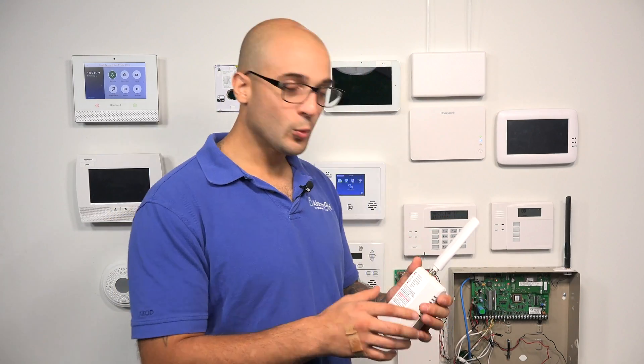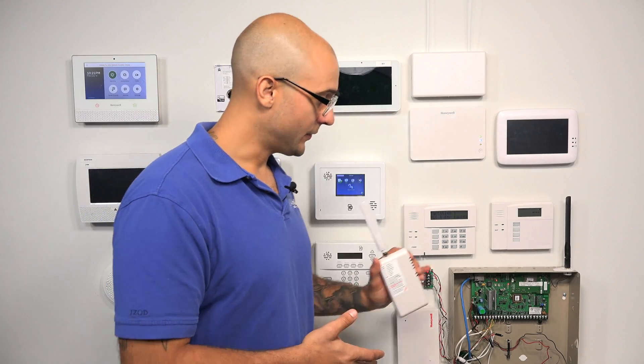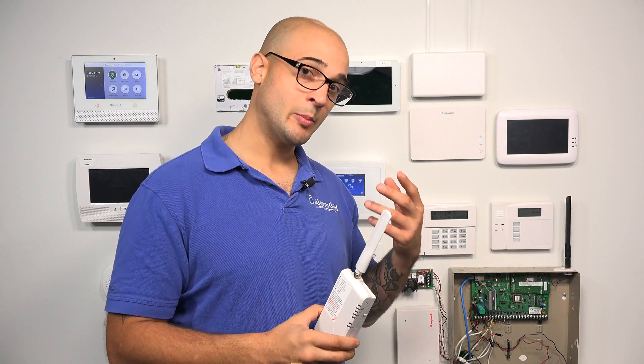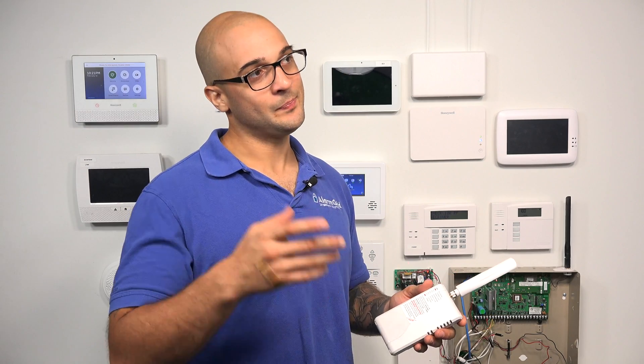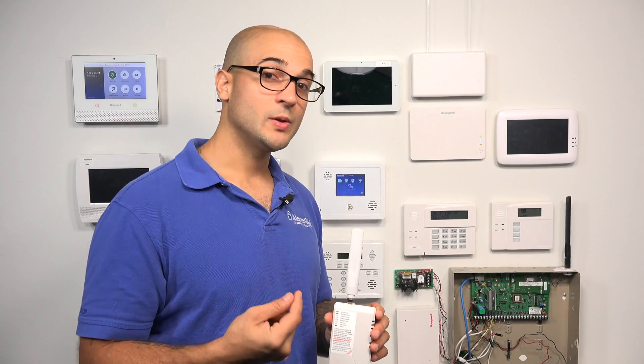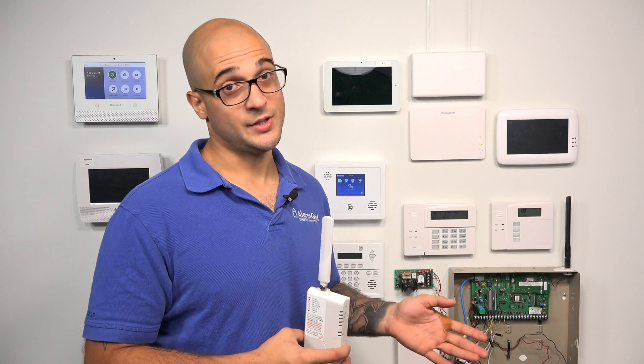But with that said, if you do need to use the TelGuard, it works great, and we're going to show you how to connect it to a VISTA panel today. It's going to connect the same way to any panel — it just has to get the phone connection, the POTS connection, the tip and ring, and it also needs power. With the TelGuard, the newer models allow you to connect wires directly from the system, but the older models, such as this one, require an RJ45 connector to complete the connection.